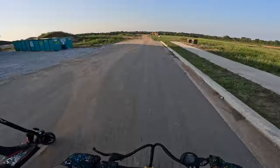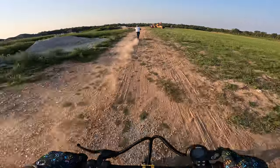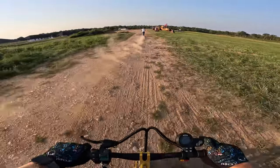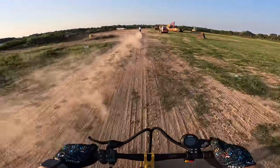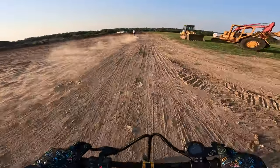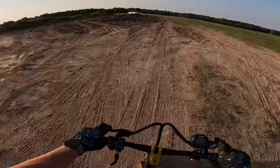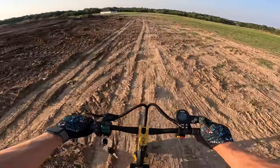Neither one of these scooters excelled at off-road usage — so much so that I didn't even enjoy riding them through my yard. But once I got them out on the road, I realized that's where the suspension shines. It's definitely more of a road-style suspension to pick up small cracks and bumps. Off-road, not so much.